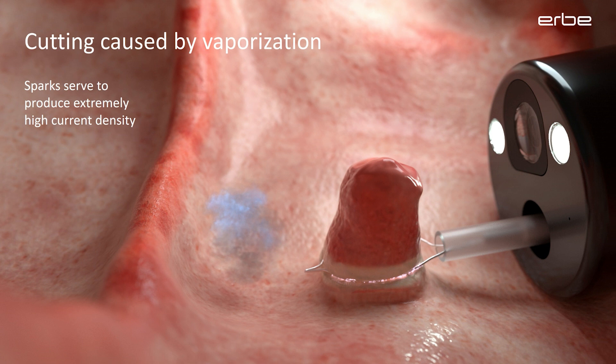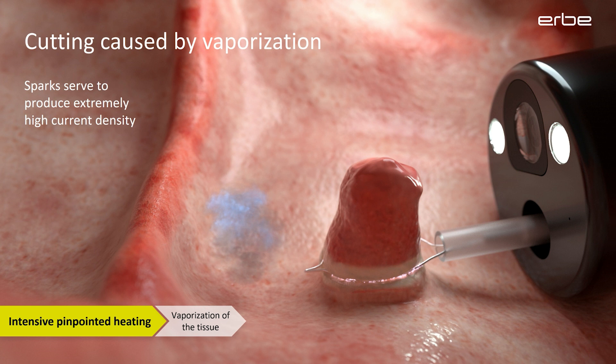When you activate the instrument, you can often observe a spark formation between the electrode and the tissue. These sparks are also electrical conductors, like the electrode, but they are much thinner. Therefore, they can develop an extremely high current density. This is how the temperature can become hot enough to vaporize the tissue at the point of contact. This explains why spark formation is essential and actually required for electrosurgical cutting.